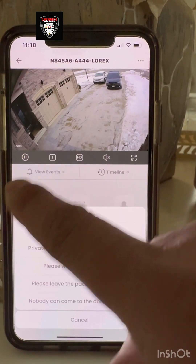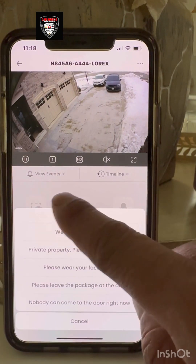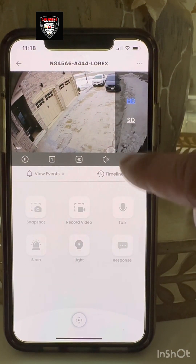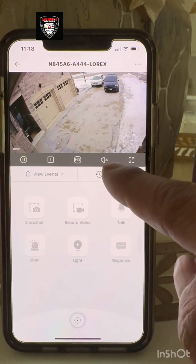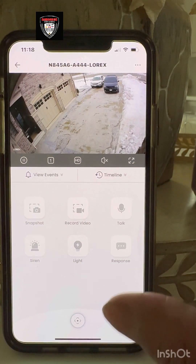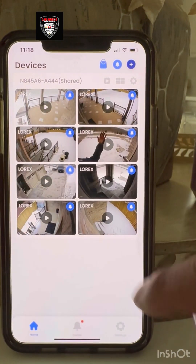Here you can see how many channels you have — number one is shown here. You have the HD option for high definition. You guys know the volume button — you can listen to what's going on outside through the speaker. And this button here lets you enlarge the picture.